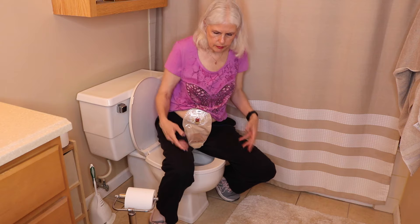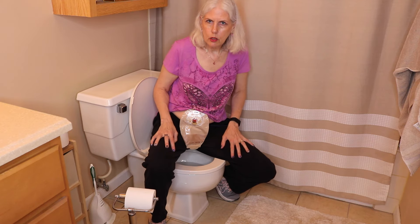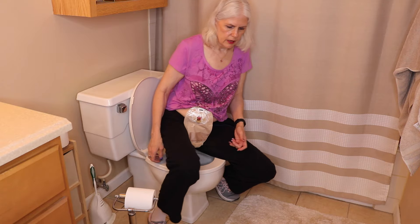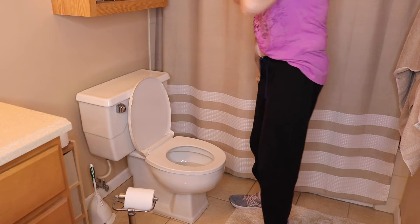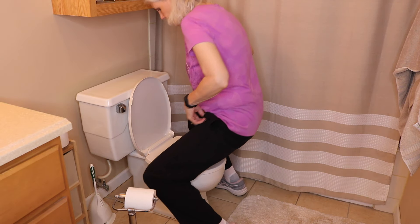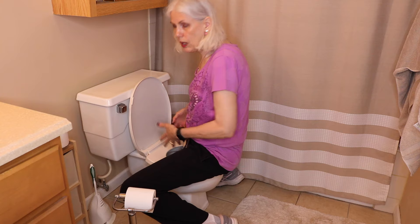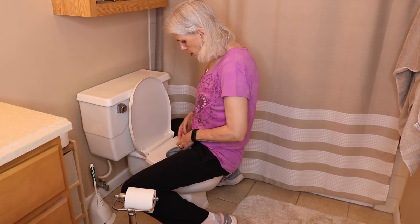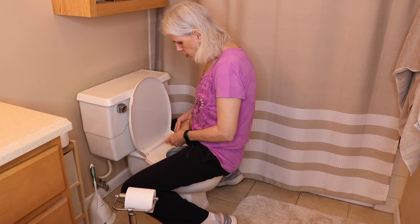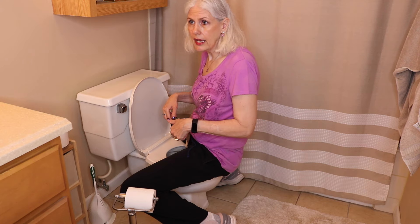So that's one way — sitting this way. Obviously when you go to the bathroom you sit down and can empty your bag. Another option is to sit forward on the toilet. Depending on how round or elongated the toilet opening is, you sit this way, same process — undo your bag and empty your bag.